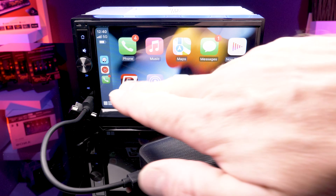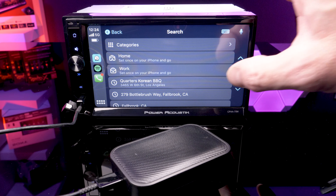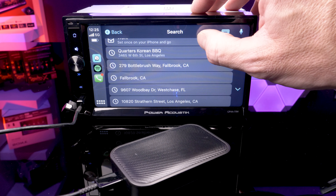You'll have full Apple CarPlay with touchscreen control and playback audio apps, answer text with Siri, and even place and receive phone calls — all like a wired connection.